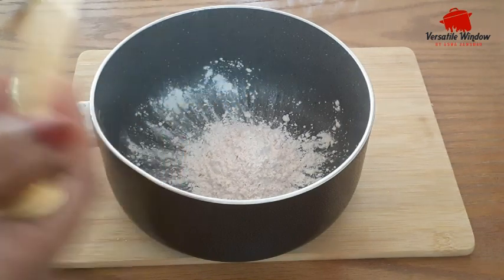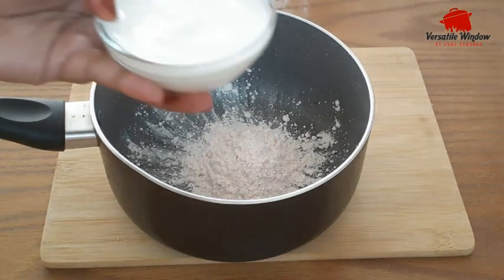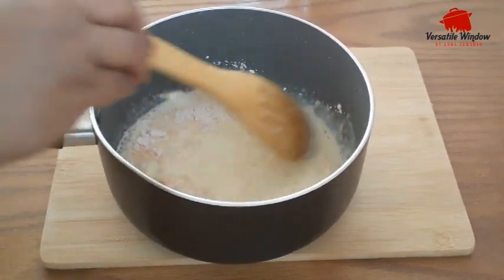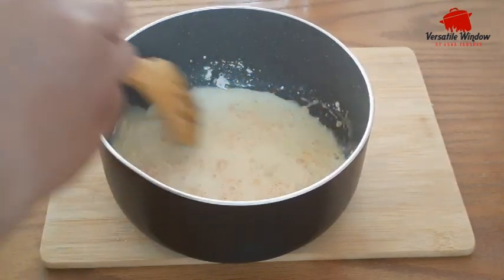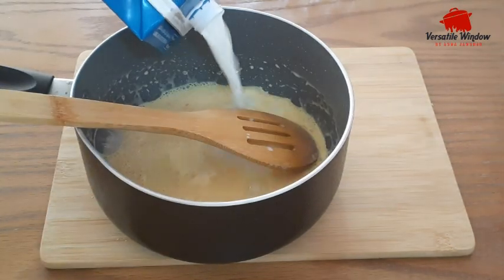I will add a little flour in the pan. Add a little flour and mix it. I will do this. Add the other flour as well.